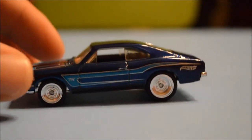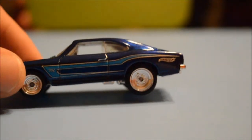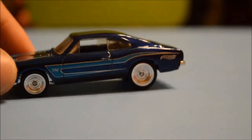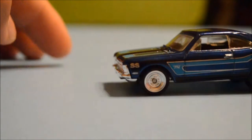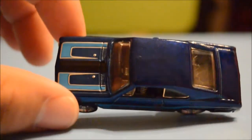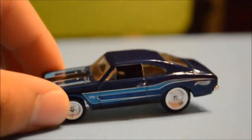As you can see, it's got the deep dish silver wheels with rubber tires. It's got Hot Wheels on the back fender there. It's in a dark blue with a baby blue pin striping. It's got SS on the side there, right there on the front. It's got hood pin stripes.